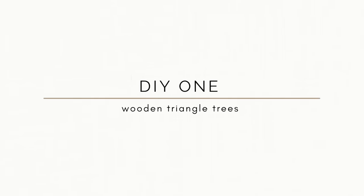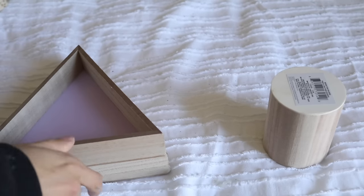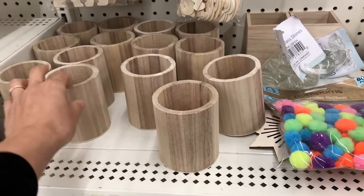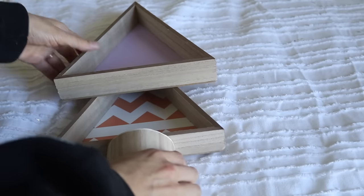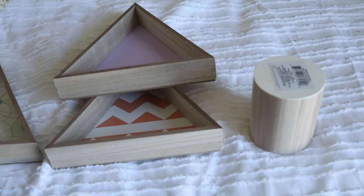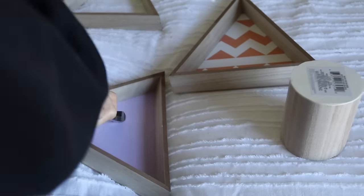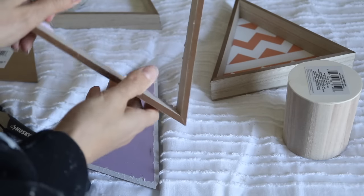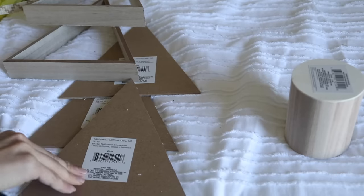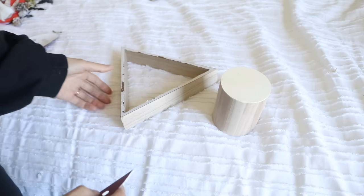For the first project I didn't want to only give you guys projects from the Christmas section at Dollar Tree, because those are not all created equal. Both of these pieces came from the home decor section and the Crafter Square section, and we are going to make some hollowed out wooden trees. The supplies I used were three wooden triangles and two wooden containers. The first thing I needed to do was make these triangles hollow, so I took some wire cutters and used extreme force and they popped right off.